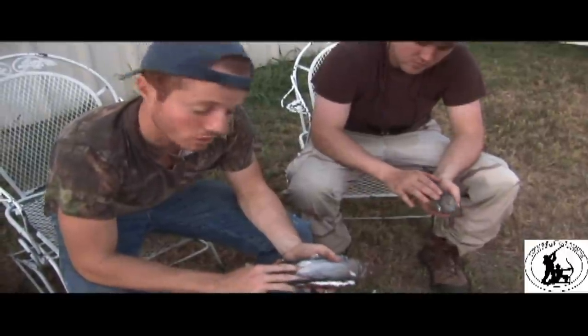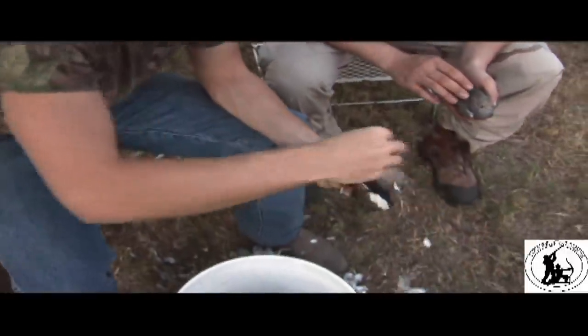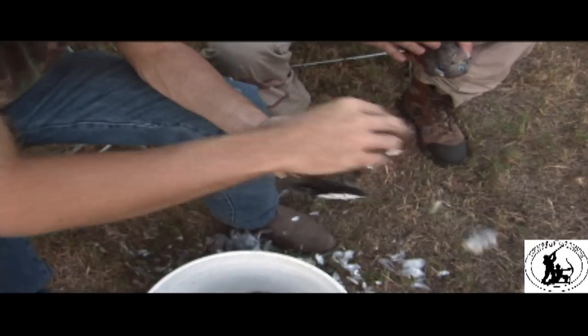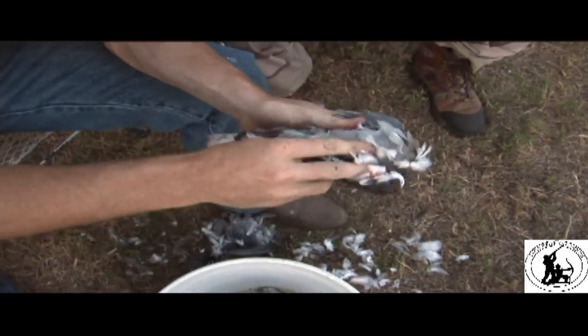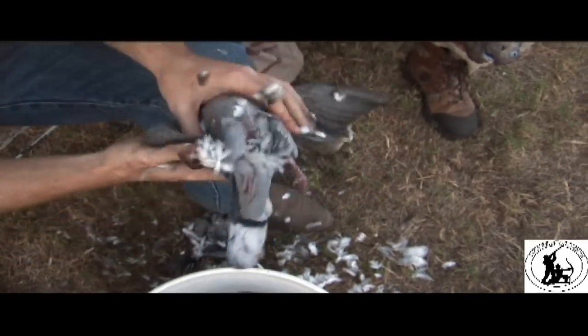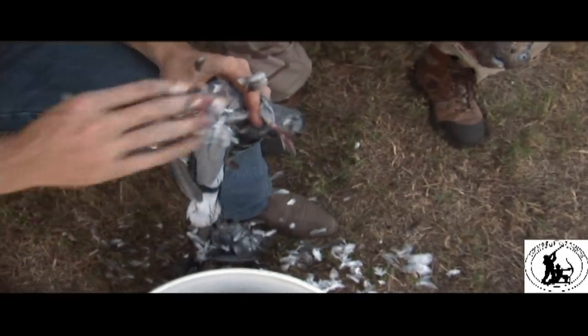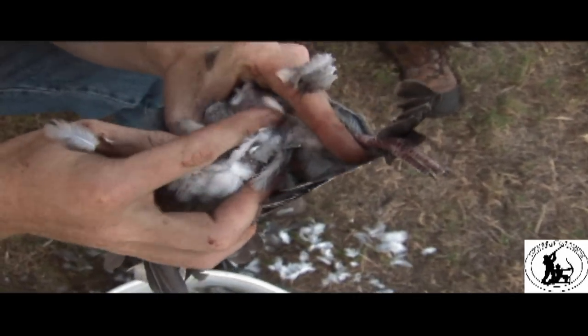First thing we're going to do is establish where the tail end of the breastbone is. I'm going to go ahead and pull off some feathers to show you all exactly where that is. If you can see, you can easily feel it with your finger — you can feel the lip of it.